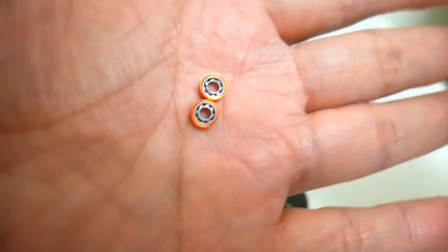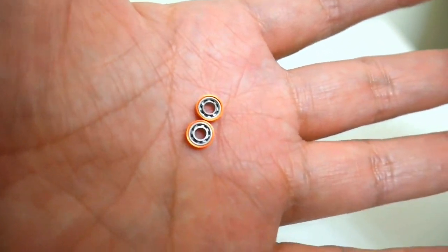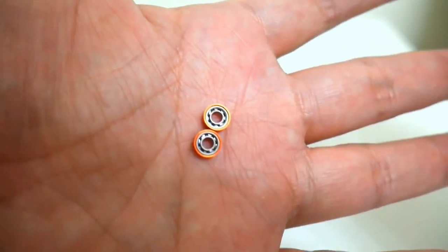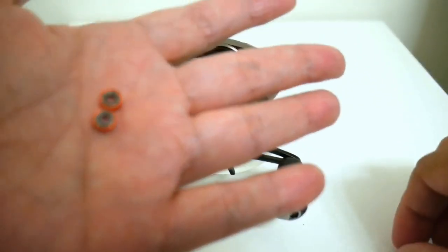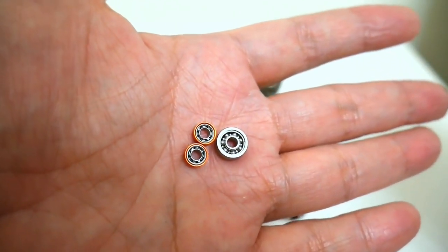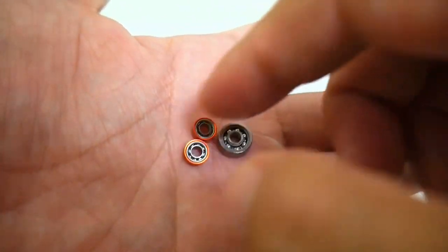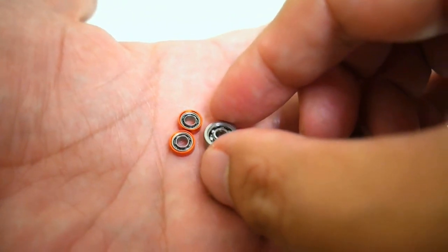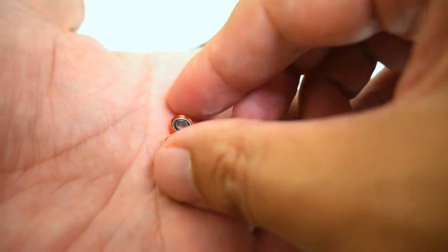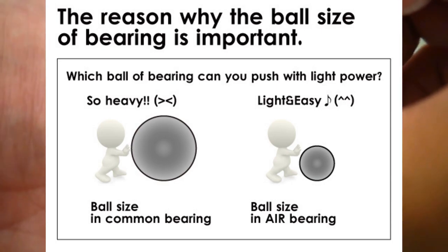And here they are right here. As you can see, the balls inside these bearings are super small. I'm going to stick a regular ball bearing right next to them just so you can see the size difference. The size of these balls should greatly reduce the amount of inertia needed to get the spool moving, and that should pay dividends for BFS in particular.